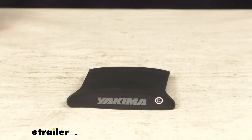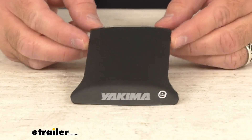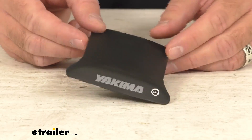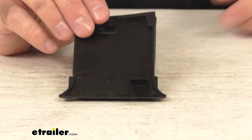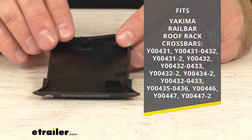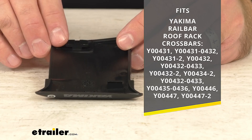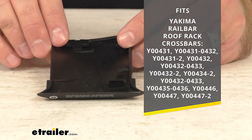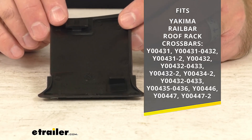Hi everybody, Andy here with etrailer.com, and today we're going to take a real quick look at this Yakima replacement cover. This is going to replace the passenger side cover for your rail bar roof rack towers. On your screen for your reference, I am including all of the model numbers of the Yakima rail bar roof rack crossbars that this is going to work with.